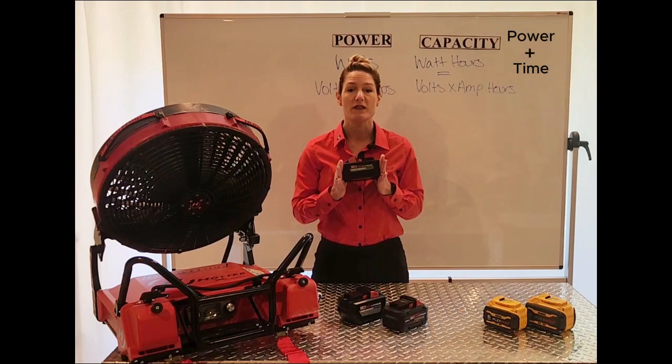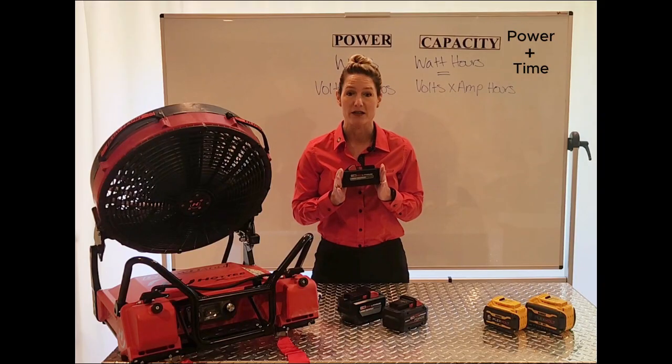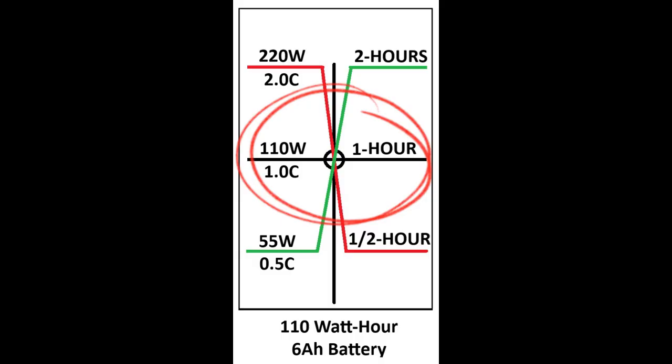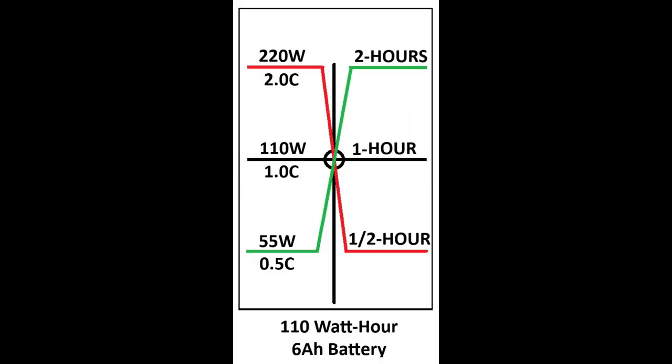Let's see what this 110 watt-hour battery looks like in a visual. The 110 watt-hour capacity means 110 watts for one hour. If a device is designed to draw 220 watts, this would be 2 times its capacity and runtime would be about a half an hour. But if the device draws 50 watts, or half the capacity, then the runtime would be 2 hours.